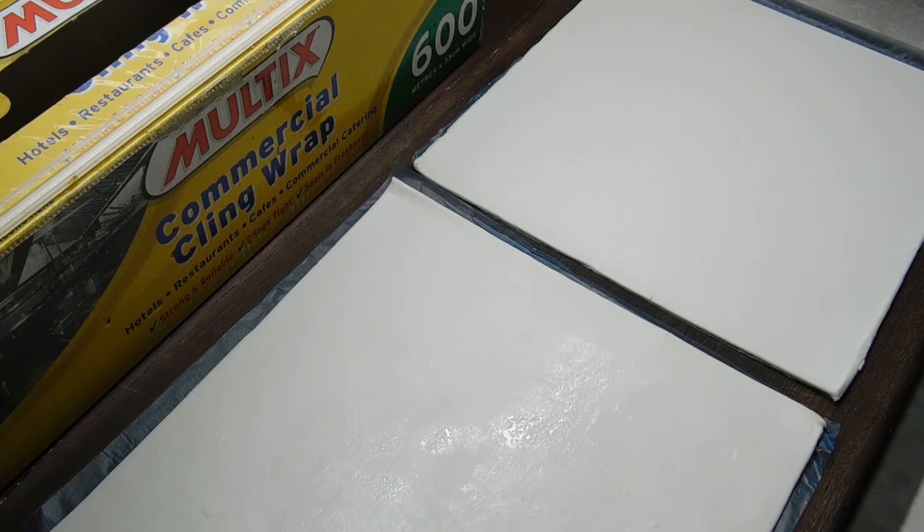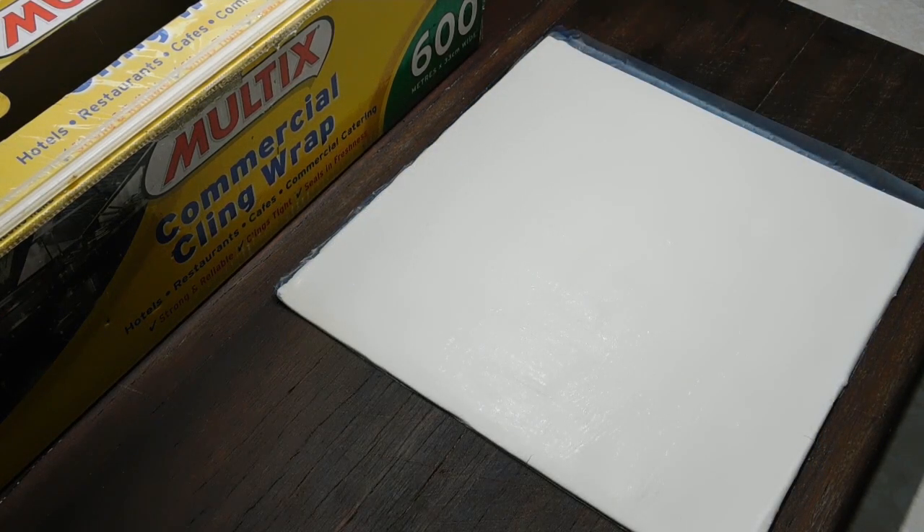First thing we're going to do is preheat our ovens to 180 degrees Celsius. We want to get out two sheets of puff pastry to thaw out — I will write the recipe below as always. Oven's hot, pastry's thawed out.